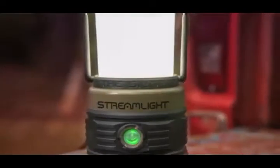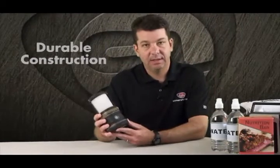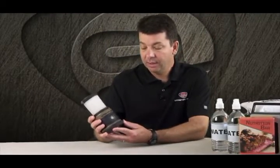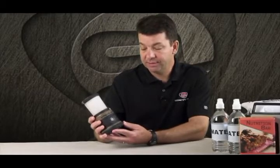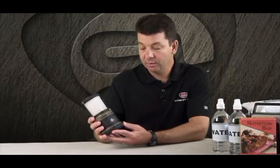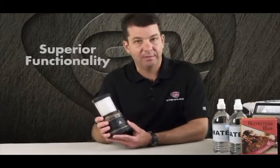Hi, I'm Mike Dineen with Streamlight and we're here today to talk about the launch of an exciting new product, the Siege Lantern. What I'd like to talk about today is first the rugged design — we'll talk about the materials and some of the things we've done to assure that the Siege Lantern is a durable product. And then secondly, we'll tackle some of the functionality. We've built a lot into it so we have a lot to go over.